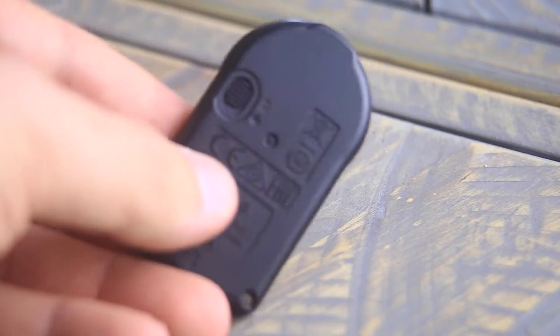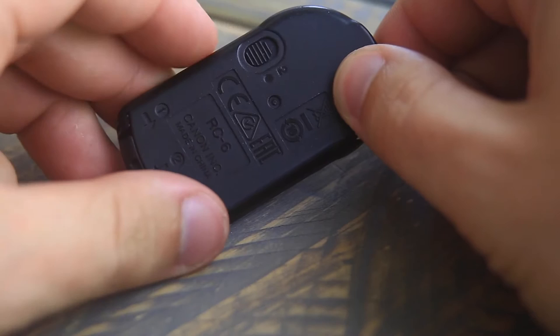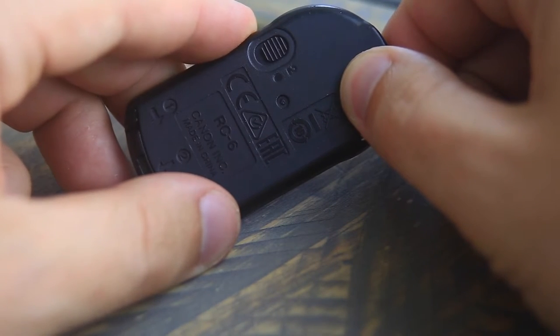If you're doing stills, there's a little option on the back where you can either put it on the dot or put it to the number 2. If you're on the dot, that will take an instant photo with the remote. If you put it on the number 2, that will activate the 2-second timer as well.